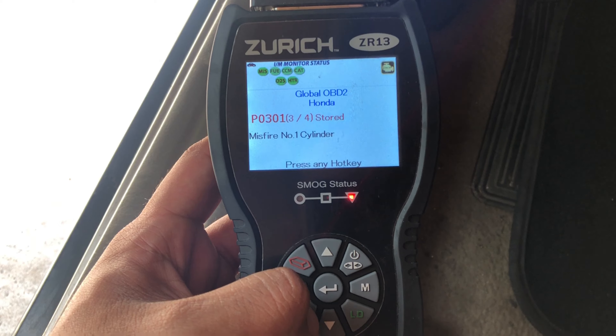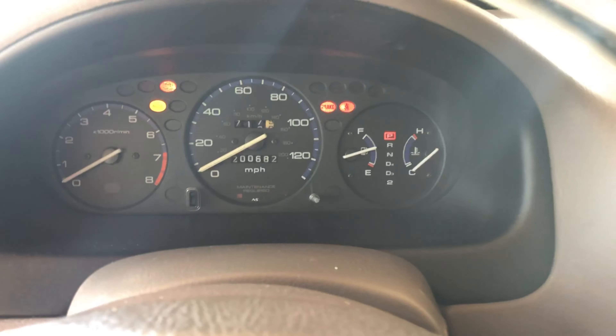We also have an idle control system code and cylinder number five misfire. Alright, so this is what happens when you turn it on — let's see.